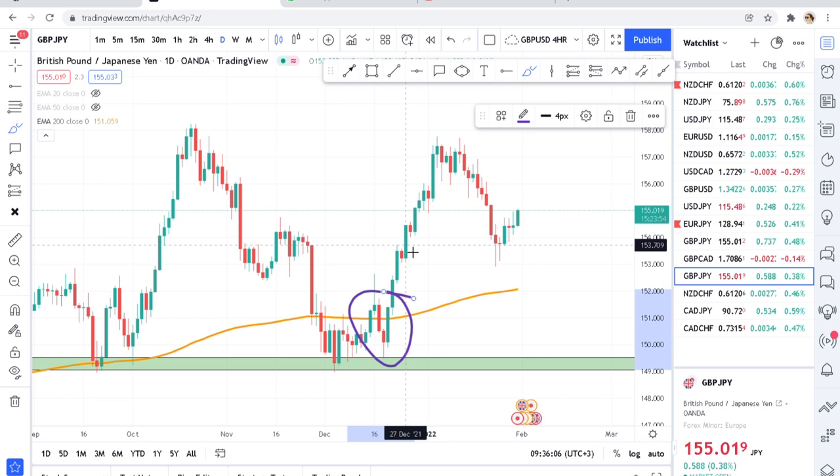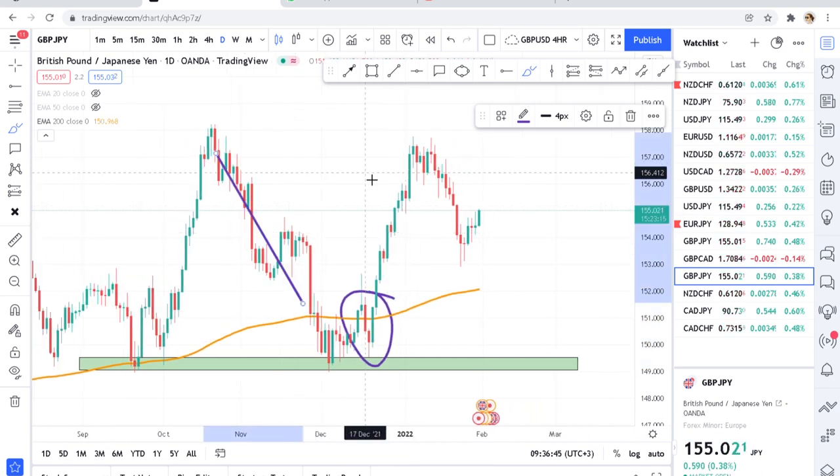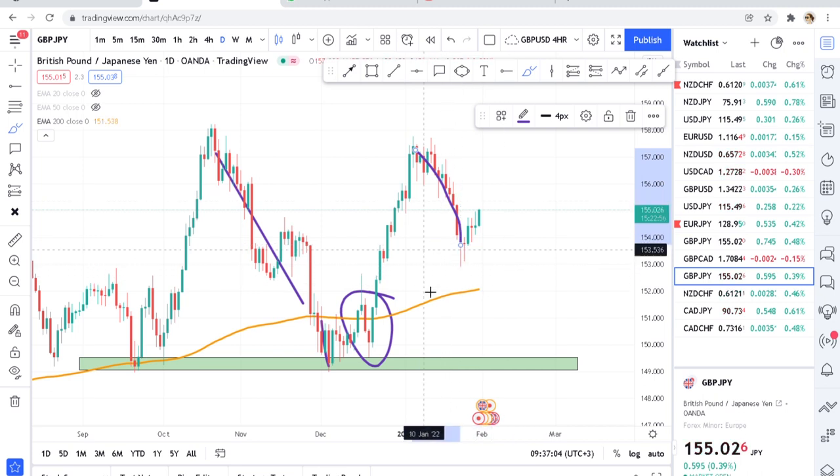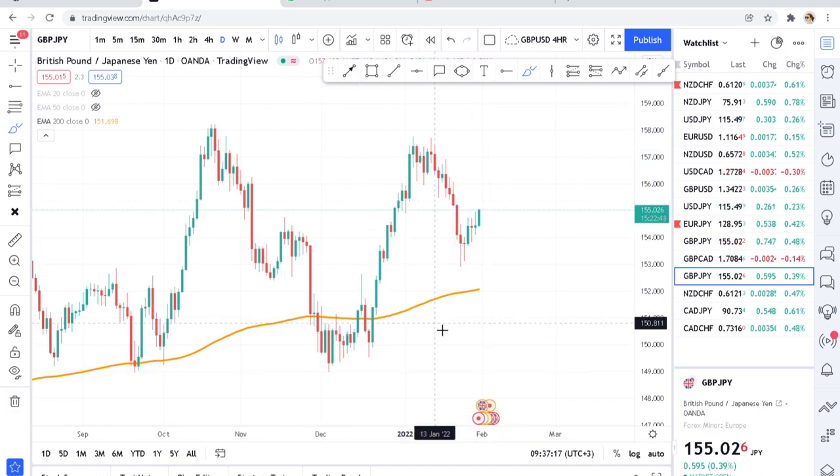If GBPJPY breaks a zone it will trend, so don't be caught on the wrong side. Trade it on the daily timeframe, put your 200 DMA, and observe how the market is behaving. When sellers push the market down, it is really reacting on the 200 DMA and giving fake breakouts — like this one was a fake breakout because there was a zone here and the market reacted and went up. Let's now analyze GBPJPY quickly.